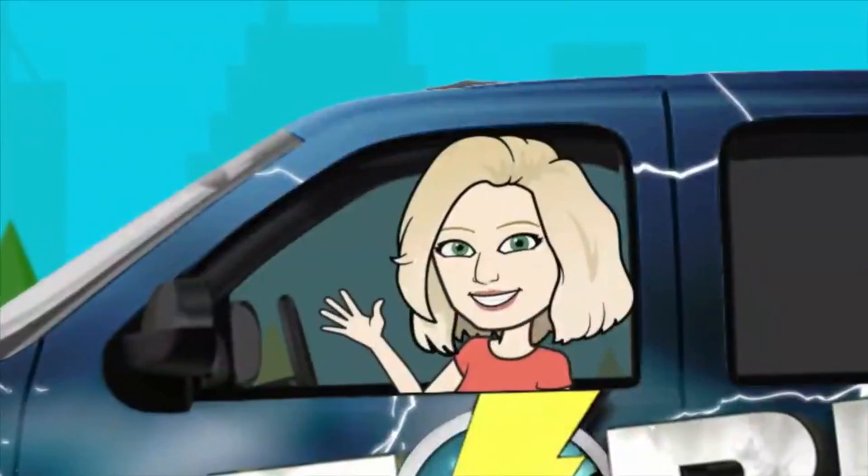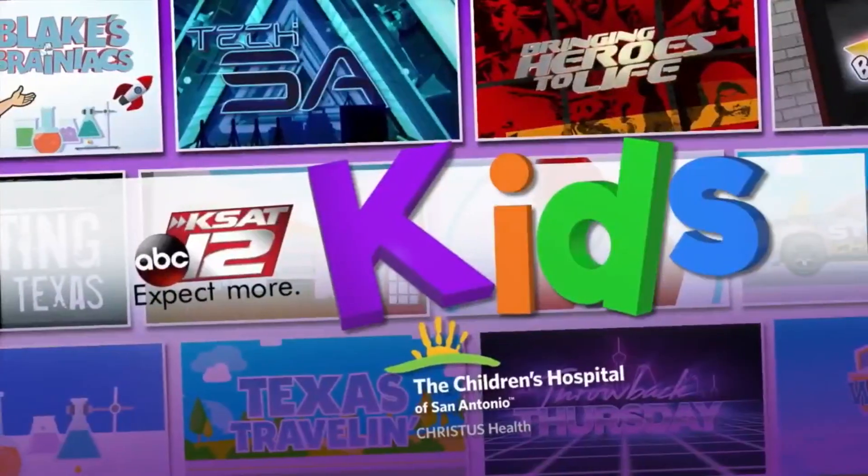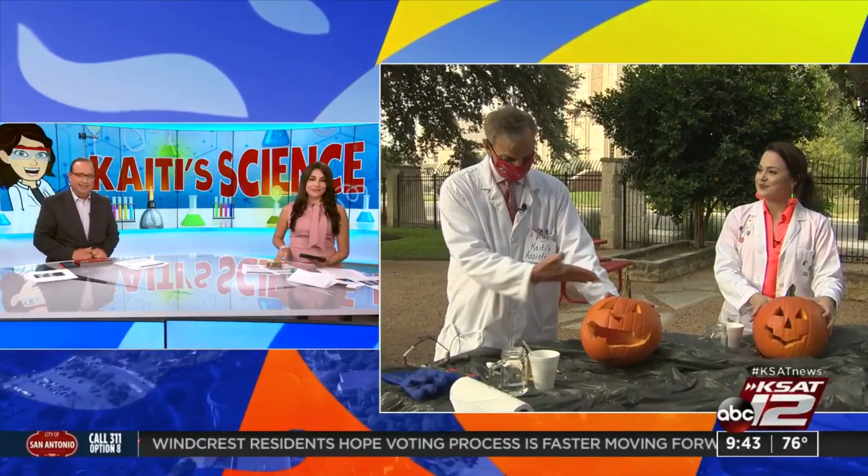Welcome back to 943. Earlier in this newscast, we checked in with David Sears and Dr. Katie Blake carving pumpkins outside in preparation for today's Katie's Science Lab. And now it's finally time to use those pumpkins to make oozing pumpkins. Katie and David are live from the KSAC Garden.